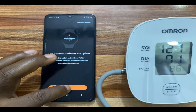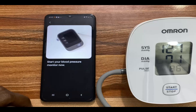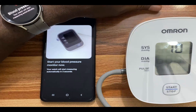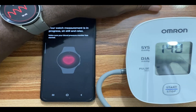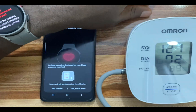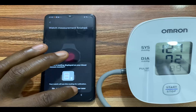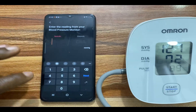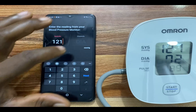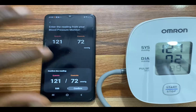Tap on Next, and tap on Next again here. Start the blood pressure monitor again. We have the second reading — this one is 121 again, diastolic 72, and 89 beats per minute heart rate. I am going to enter 121, diastolic is 72, tap on Done, and confirm this.